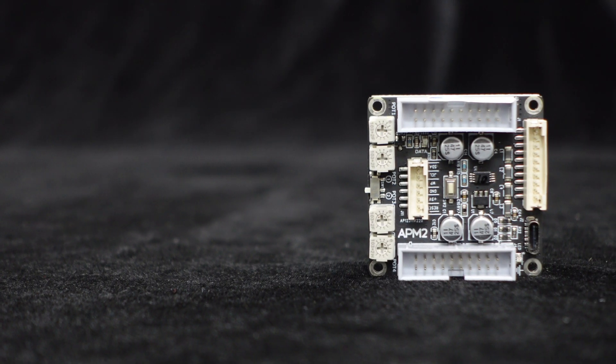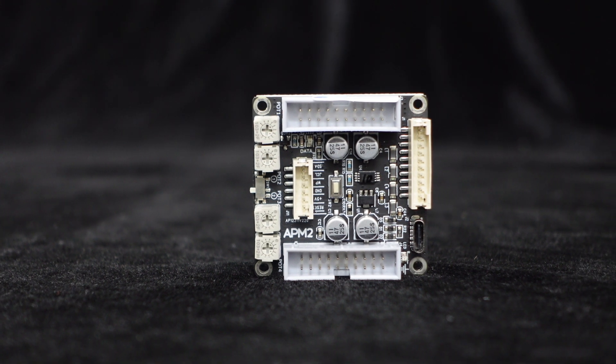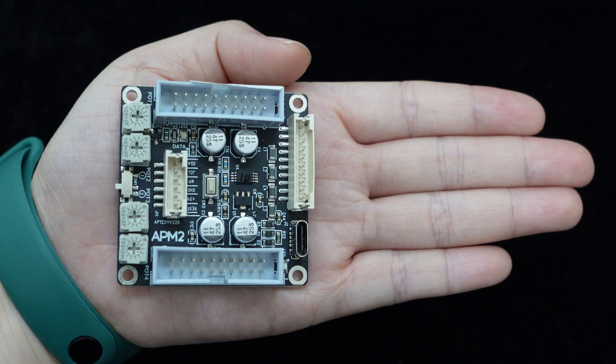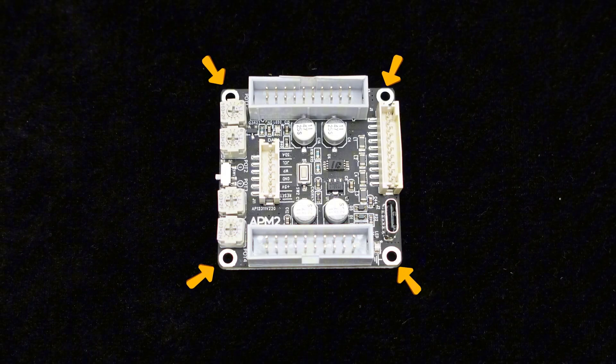The APM2 features a compact PCB layout, with each component carefully selected to ensure high reliability. It's only half the size of a palm, measuring approximately 50.8 millimeters in length and width. The board is equipped with four screw holes for easy installation.